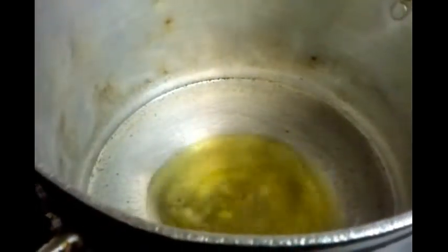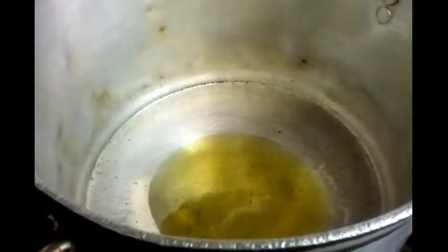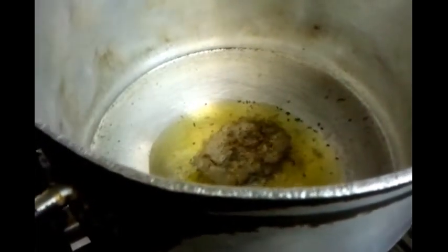We start by heating the oil in the pan. Then we put the panch phoron in — the five different spices which are onion seed, cumin seed, mustard seed, and two more spices. Next, the garlic goes in.